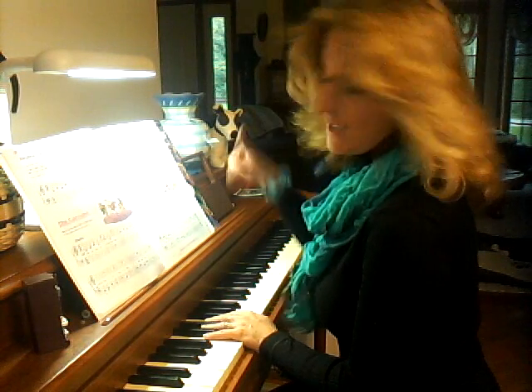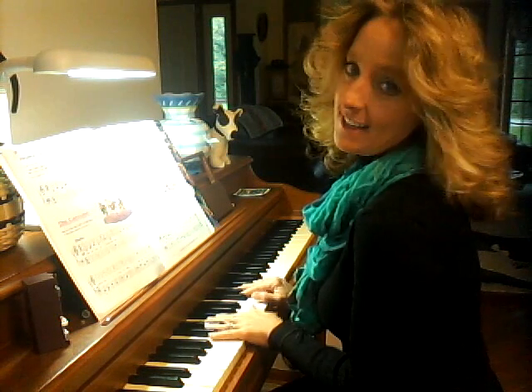Four times, in C position. Thumb is on middle C, your pinky of your other hand is on bass C. Here we go.